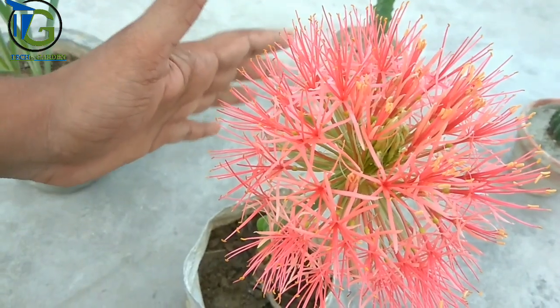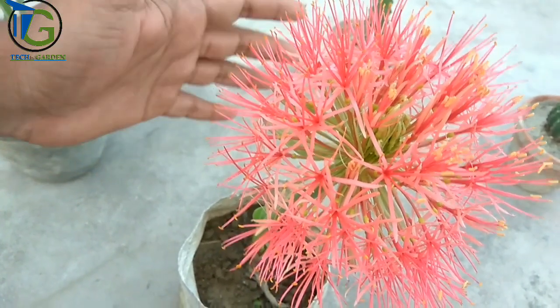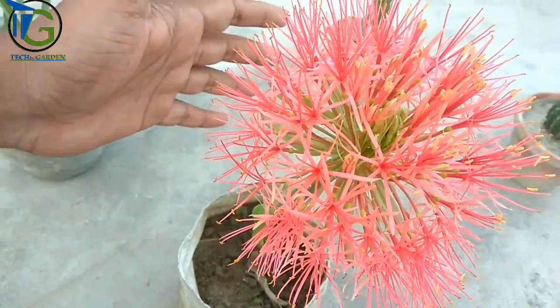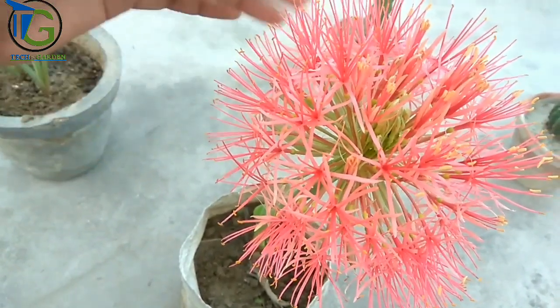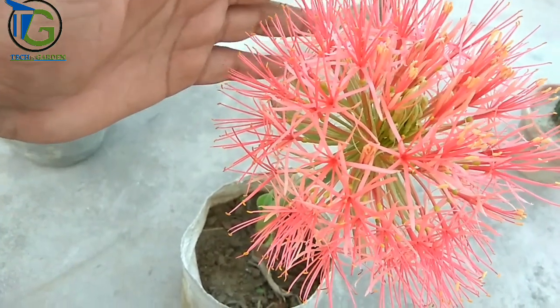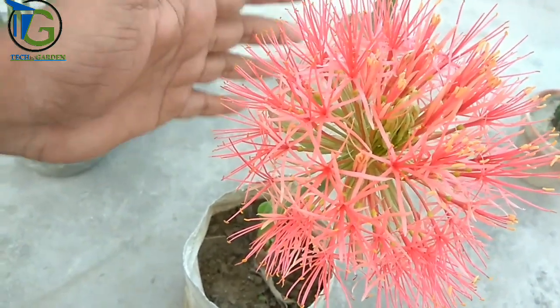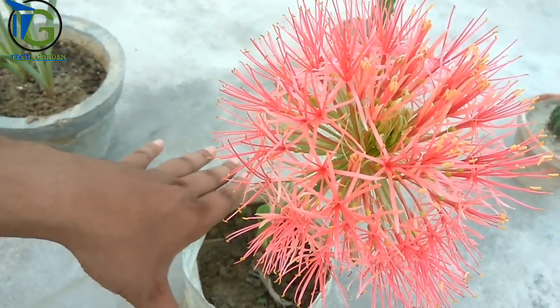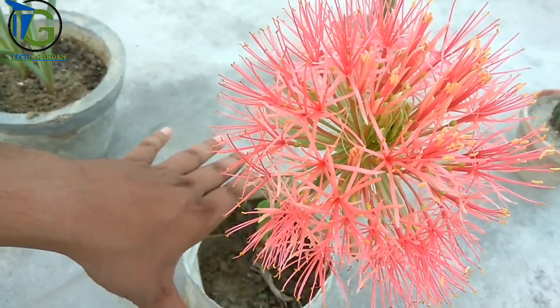If you are talking about light and location, you will want to be located in the morning sunlight. The sunlight, as figured out, can always help the plant.